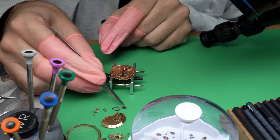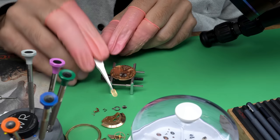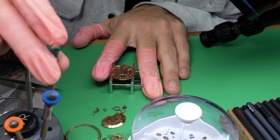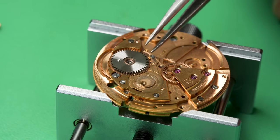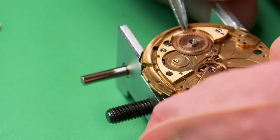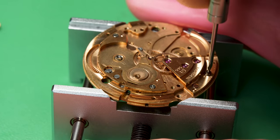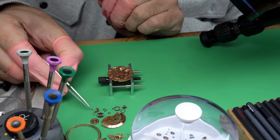Continuing with the disassembly of the watch — not only are these Omega movements well made, they are flat out gorgeous. They shine beautifully under the lights. Most movements have a caliber number so you can track them over time — they'll take a base movement and make small improvements. This one is a 565, you can see the number right on that bridge there. This one is an automatic with a calendar.